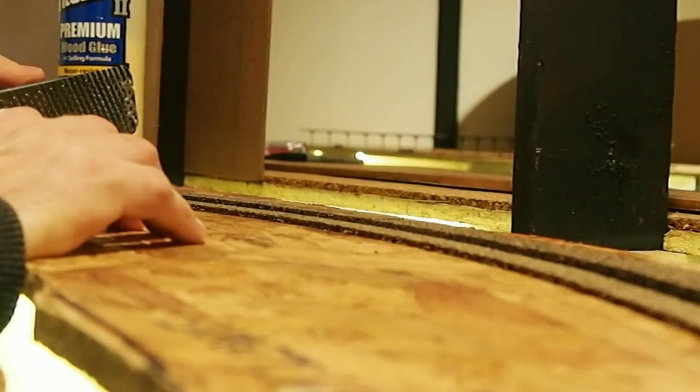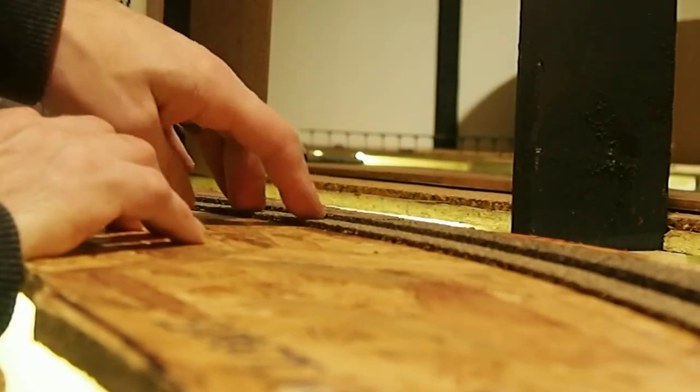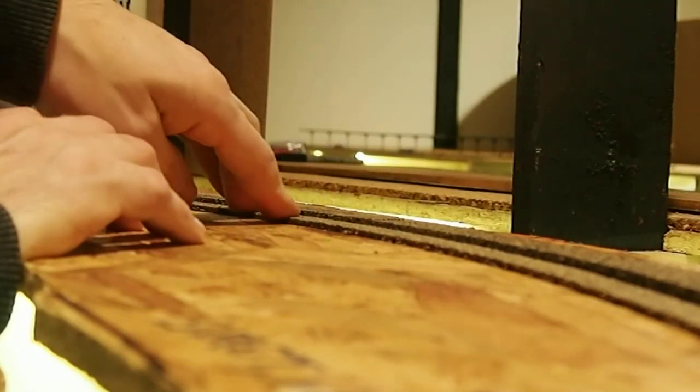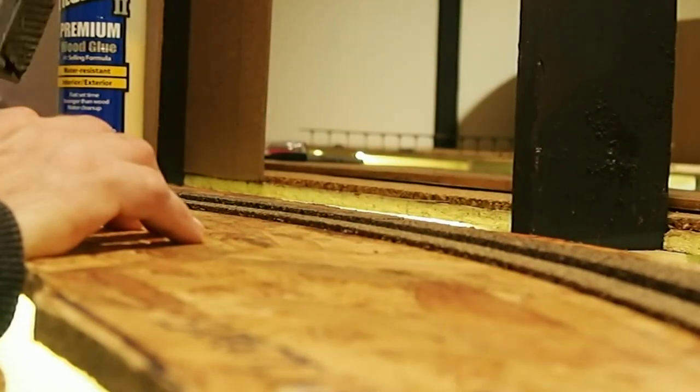One thing to note: on the prototype, it's actually the outer edge that goes higher rather than the inside edge going lower. But honestly, that's just our dirty little secret — nobody's going to notice on your layout.